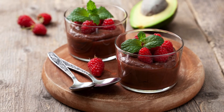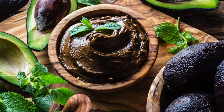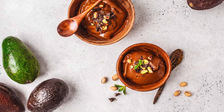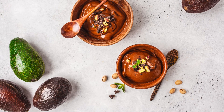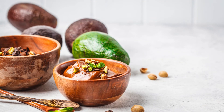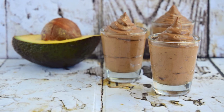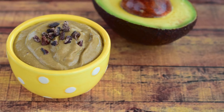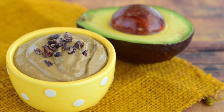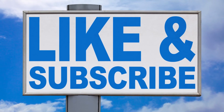Each spoonful of dark chocolate avocado mousse is a revelation of flavor and texture. The avocado lends a silken creaminess, while the dark chocolate imparts a deep, sophisticated richness. It's the perfect marriage of health-conscious choices and indulgent cravings, making it an ideal treat for special occasions or simply satisfying your sweet tooth on any day. So if you're looking for a dessert that's as pleasing to your palate as it is to your conscience, dark chocolate avocado mousse is your answer. Give it a try, and you'll discover a world of culinary delight that you'll want to revisit time and time again.